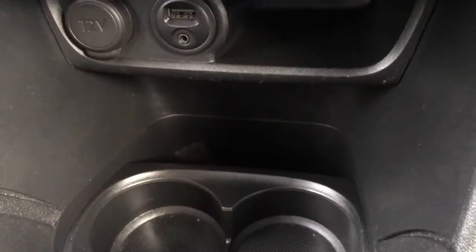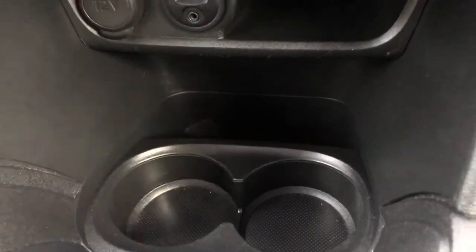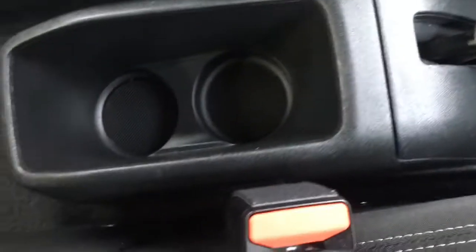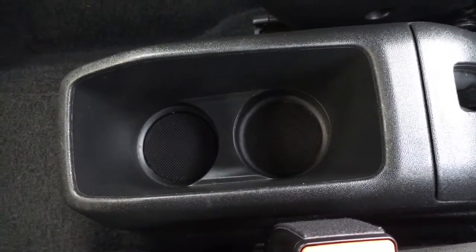You've got your external connectivity just there near the cubby hole and the cup holders, so it's nice and easy to keep your devices out of the way. The gear knob is done all in black which looks really cool as well, and your back seat passengers have got a couple of cup holders just here too.